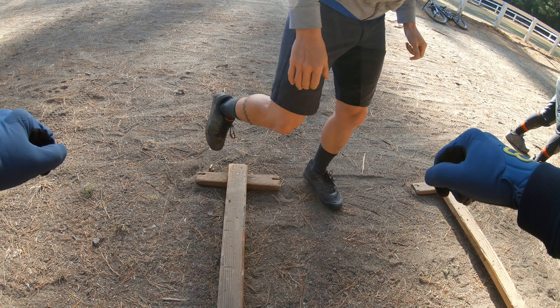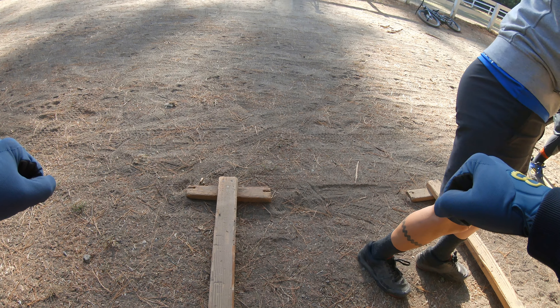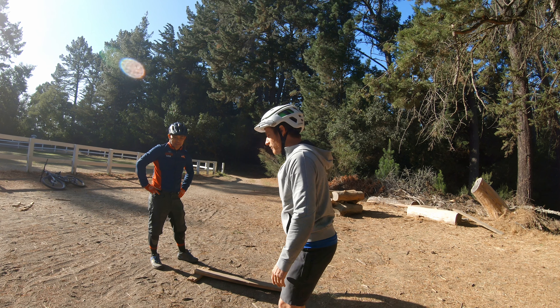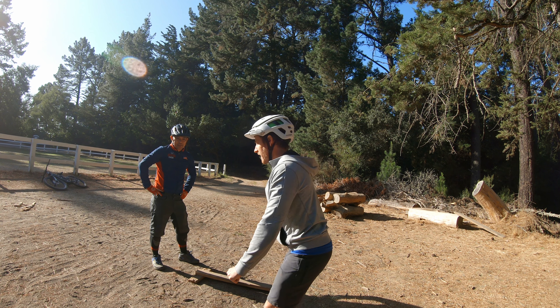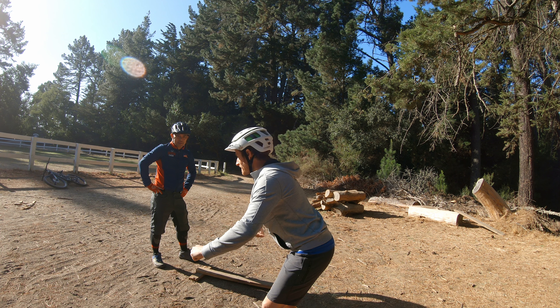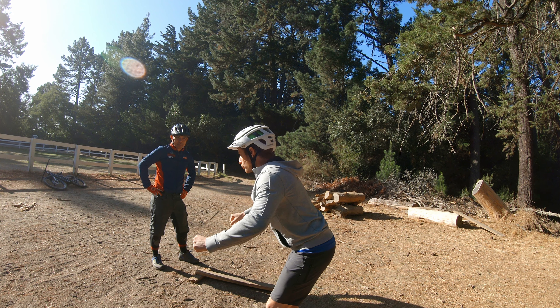This is when we stand up out of the saddle to put more weight in the pedals and pull a little bit. This is called leveraging our weight. So if I go down first and I load my suspension and I grab my bar, my weight is in the middle and I'm trying to get it centered.